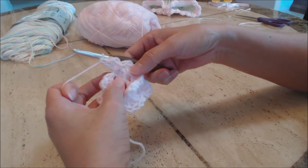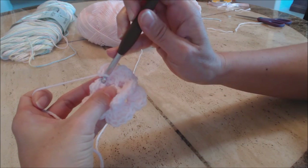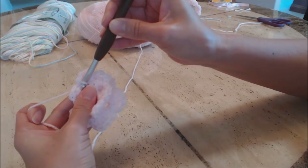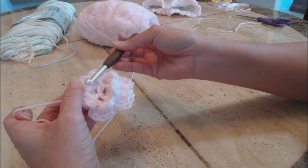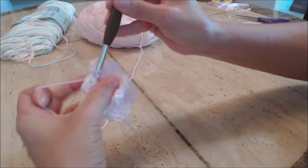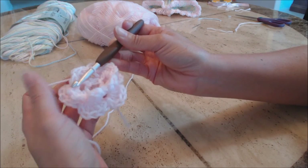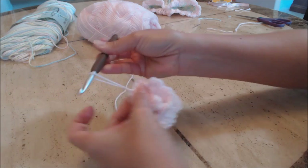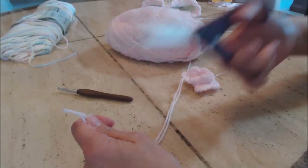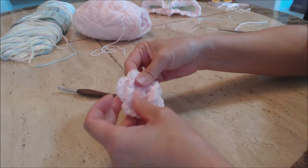You should have finished your petals and be back to where you started. Slip stitch into that first chain-two space, yarn over and pull through the loop on your hook. Finish off: yarn over and pull enough yarn for sewing your flower onto the hat. Cut it — and we have our flower.